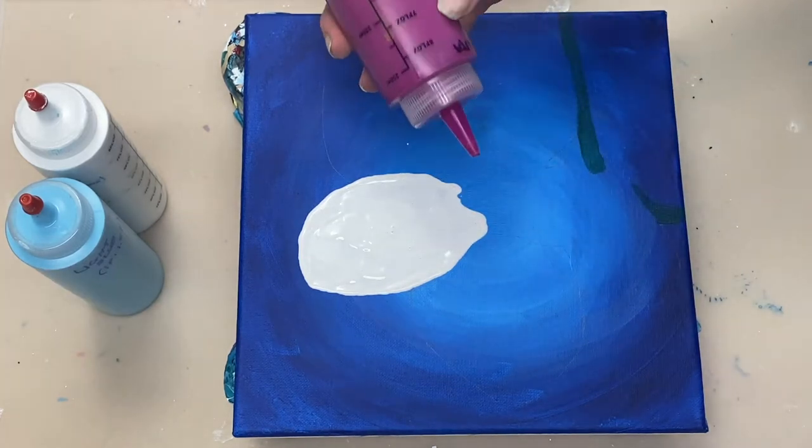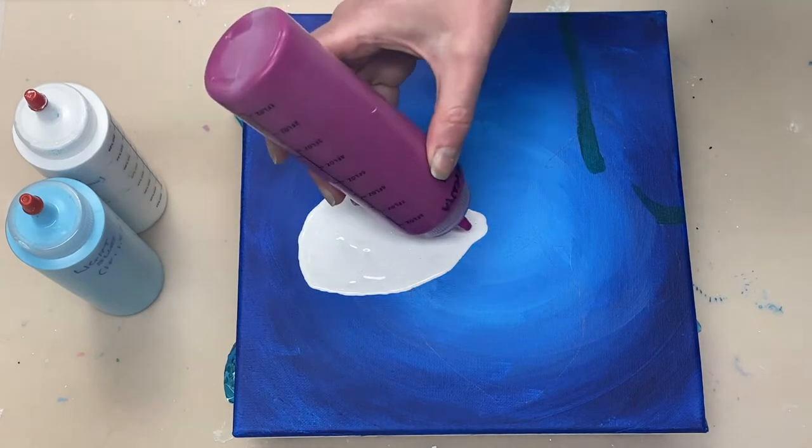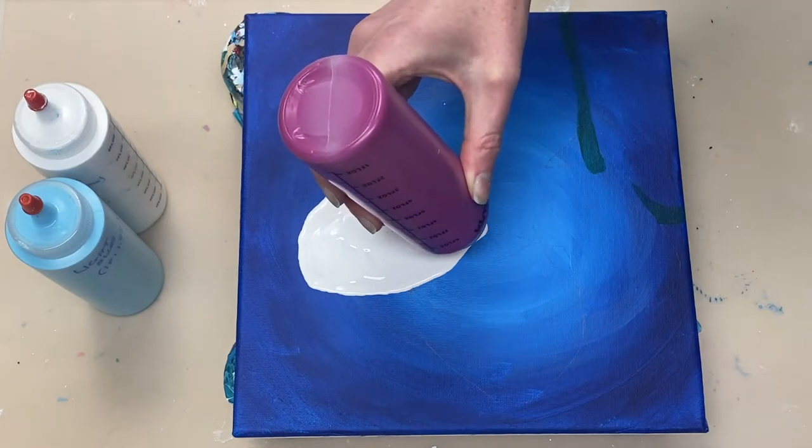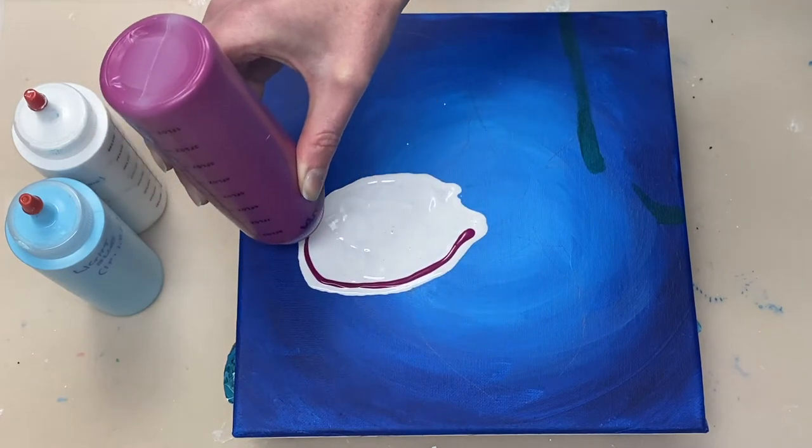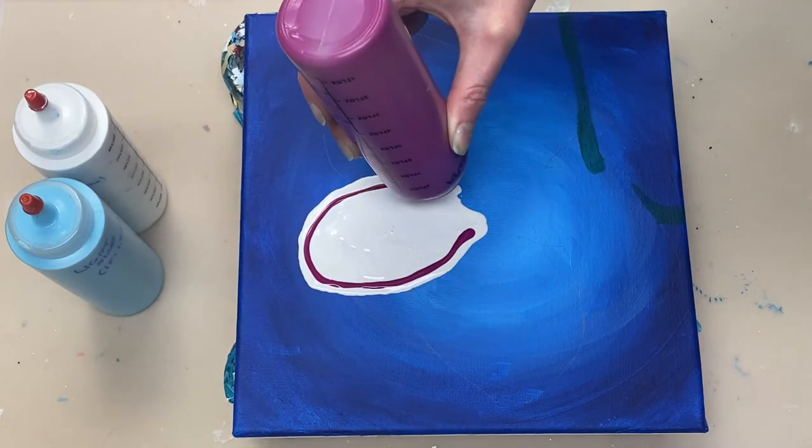On top of that, I'm adding deep magenta and light blue. Both of those paints are also mixed one part paint to one and a half parts flow troll.